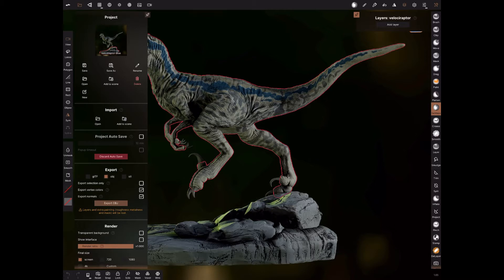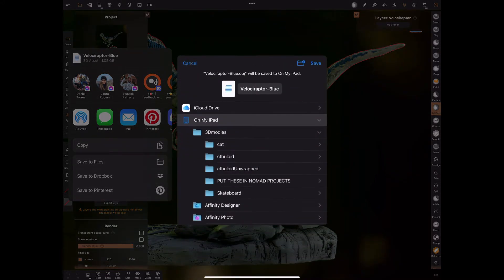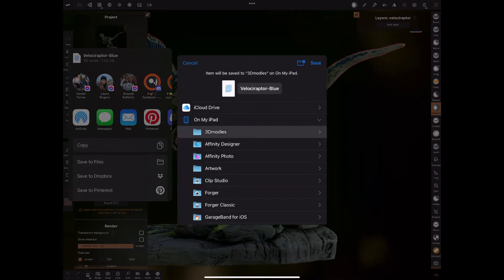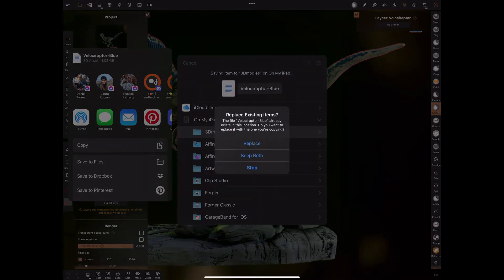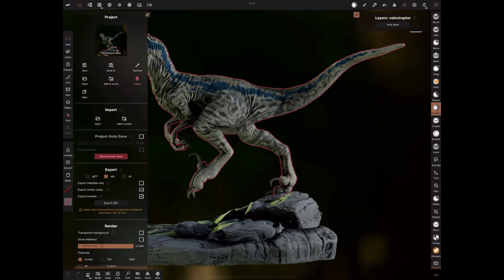It'll take a little while depending on the size of your model — this one's pretty big. Then choose where you want to save it to, in my badly spelt models folder. I've already exported before so I'm just replacing it. And then you're done, you're ready for ZBrush.